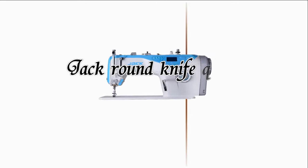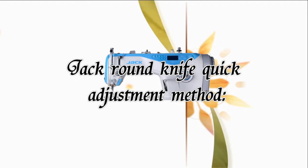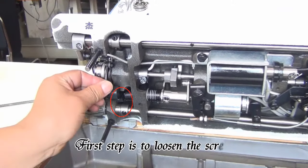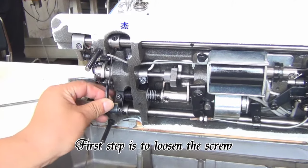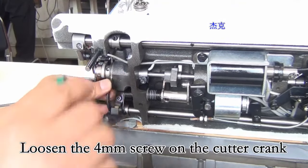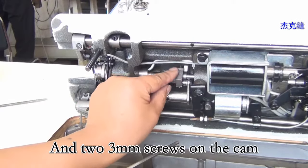Check round the knife quick adjustment method. The first step is to loosen the screws — loosen the 4mm screw on the cut crank and the 2-3mm screw on the cam.